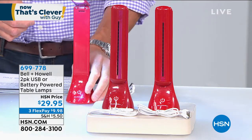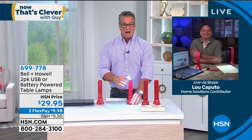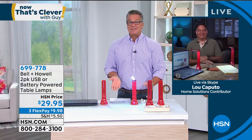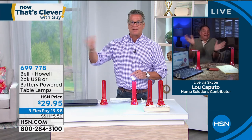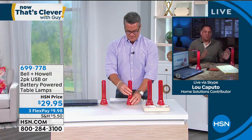My good friend Lou Caputo is standing by to take you on a little tour of how you can utilize this light. We do not have a lot of these to go around — everybody gets two. Hey Lou. Hey Guy, good morning. I think this light — when it first came out, I got two. One of them, believe it or not, is my outdoor barbecue light. I put it right next to the barbecue and I can see everything. You can take these with you anywhere, and what makes them so convenient is they're so small — when you fold this up, it folds down to nothing. You can put it in a purse or briefcase.